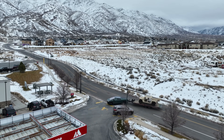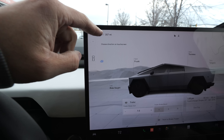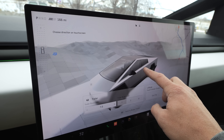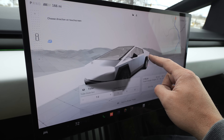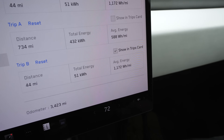We pulled into a gas station because the truck is saying we have 167 miles of range left, which is definitely not true — our supercharger is about 46 miles away and I bet we arrive there with 10 or 15%. The UI for towing is a little bit off, though the UI for regular driving is actually pretty awesome. I just wish there was more information — like a graph for how much power we're using or a better arrival estimate. Our average energy is about 1,172 watt-hours per mile.